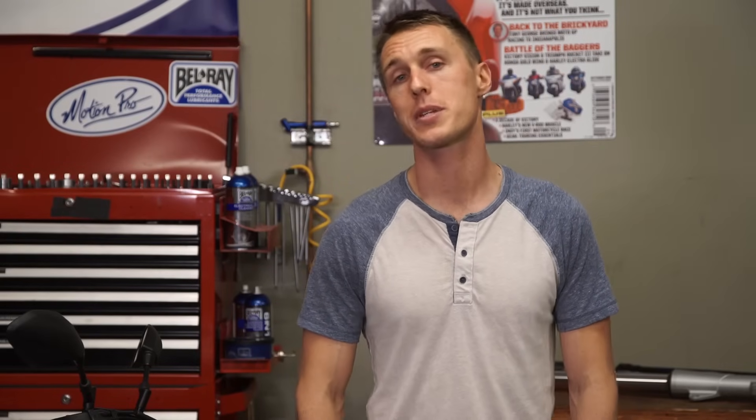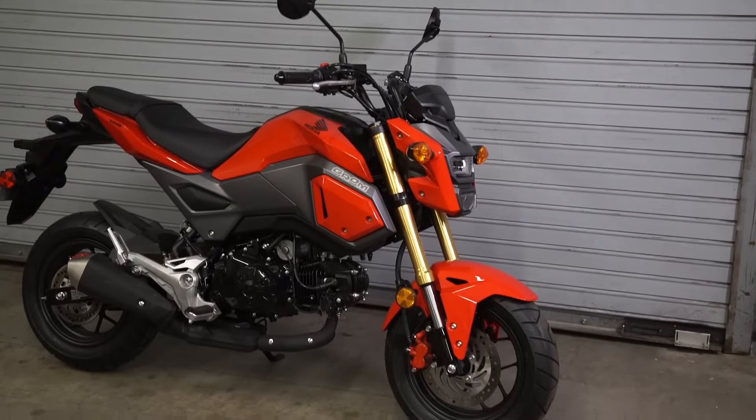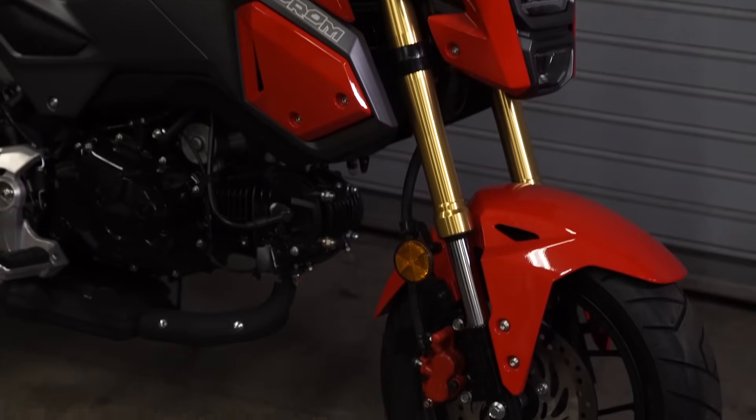Even so, people want an upside-down fork on their bike because traditionally that's what top-of-the-line performance machines have had. Plus, upside-down forks just look cool. Case in point, Honda's lowly little Grom, which is a distinctly non-performance motorcycle, has an upside-down fork — and come on, that bike looks awesome.